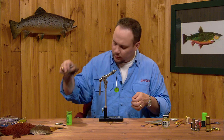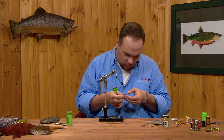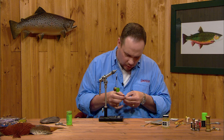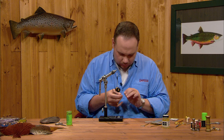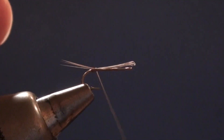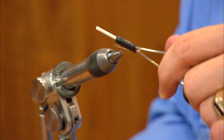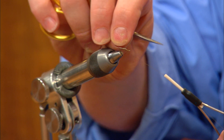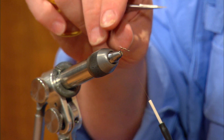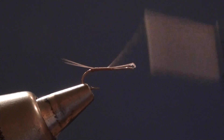I'm going to take my spade feather and pull off six or eight individual fibers, getting the tips as close to square as I can. I'll take this clump of fibers, lay it in right in front of the nub of thread, and put a turn of thread over it — about a shank length long. I'll put another turn right behind that first turn, and as I wrap back over those fibers, it spreads the tails out, fans the tail, and gives it a little more surface area. Once happy with the tail, I'm going to wrap forward over the butt ends.